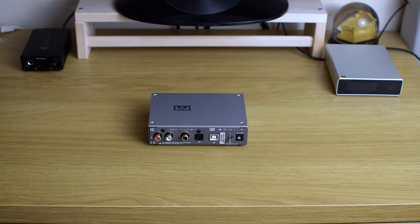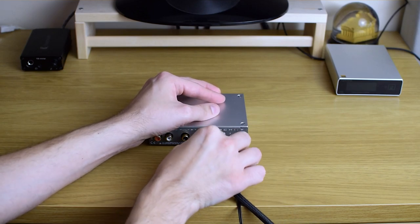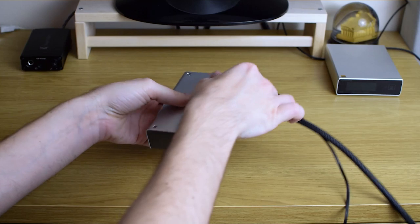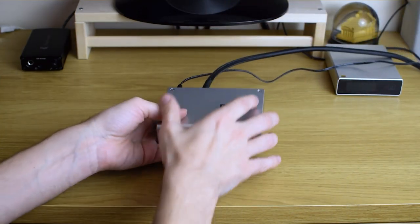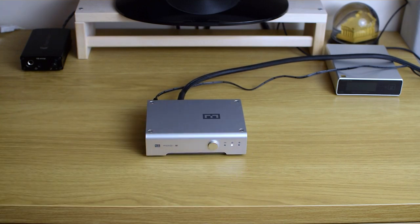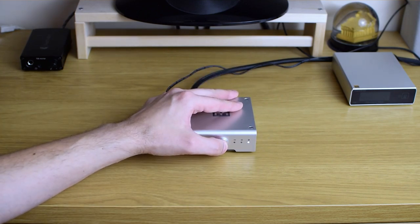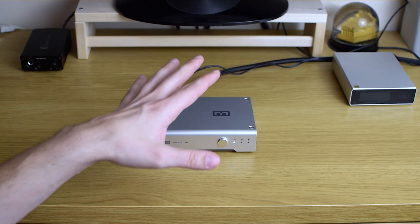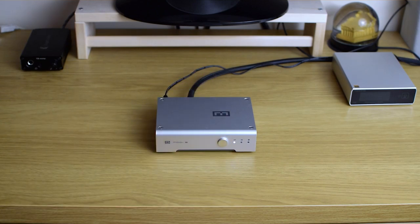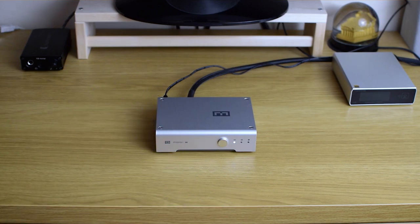Let me quickly connect it and turn it on. When turned on, you can see it takes some time to power up — about 15 seconds later you're able to choose your input and use it. And that's basically it. There are no advanced functions, no digital filter choice or anything like that. It's just a simple, plain DAC. You turn it on, you use it, that's it.